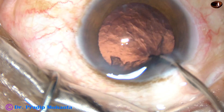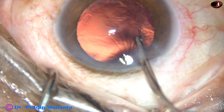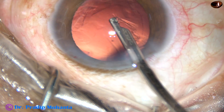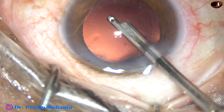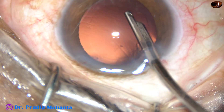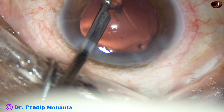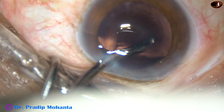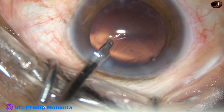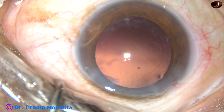The nucleus has been managed and now this is cortical cleanup. Cortex is very little in this case — a little bit of cortex at 10 o'clock and that is removed. I have made only one side port, so I am not using bimanual irrigation aspiration.